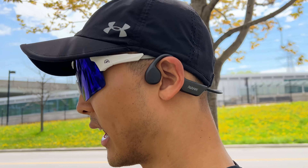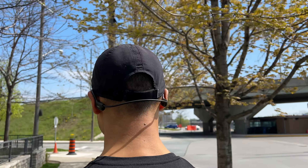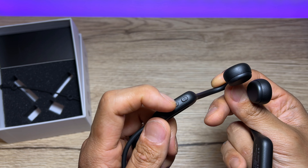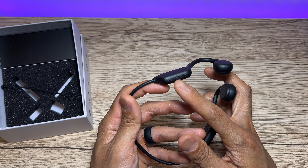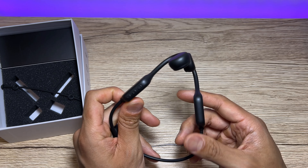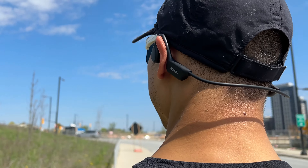I haven't used these for calls just yet, but to answer or hang up a call you short-press the power button, and to decline a call you press and hold for two seconds. Bluetooth pairing is pretty straightforward — press and hold the power button, it turns on and goes into pairing mode. Very easy to pair with my iPhone and you can see the device in your phone settings.